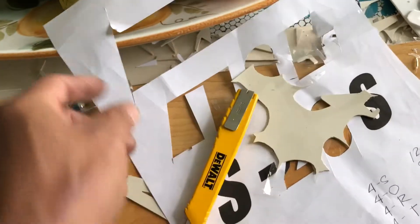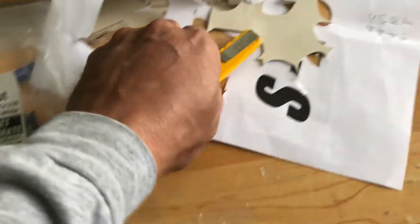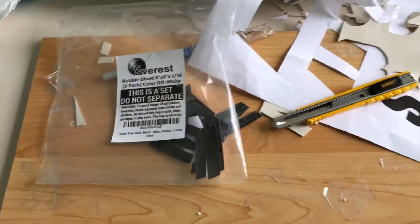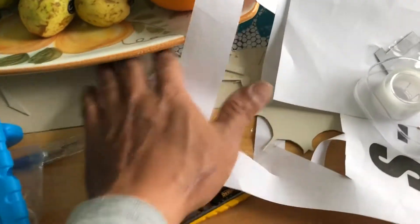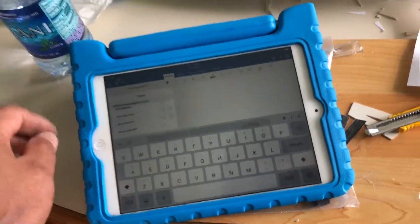This is what the rubber looks like. I'm already done so I'm all out of it. I used this cutting board right here and this cutter — that's all. I used tape as well. This is the letter that I made right here, and I had all of this rubber spread out on the table — that's what I did.